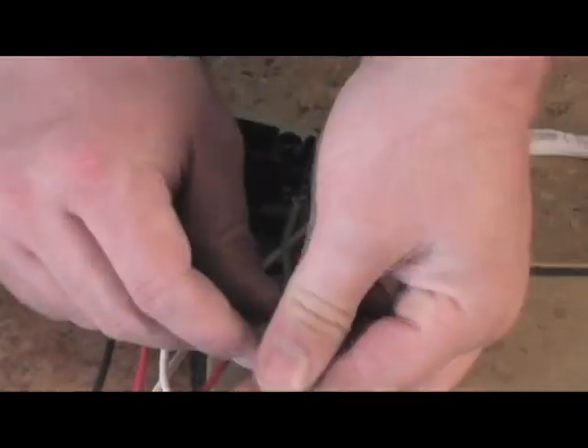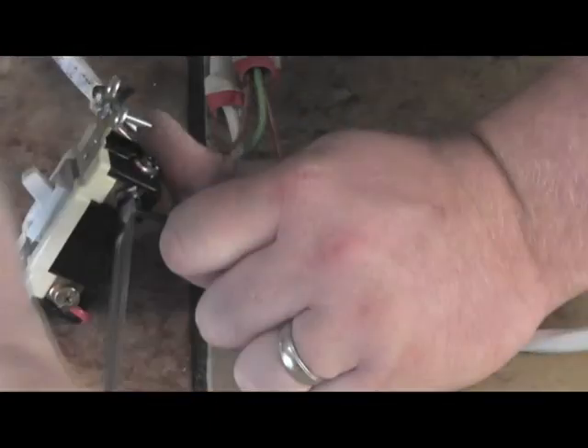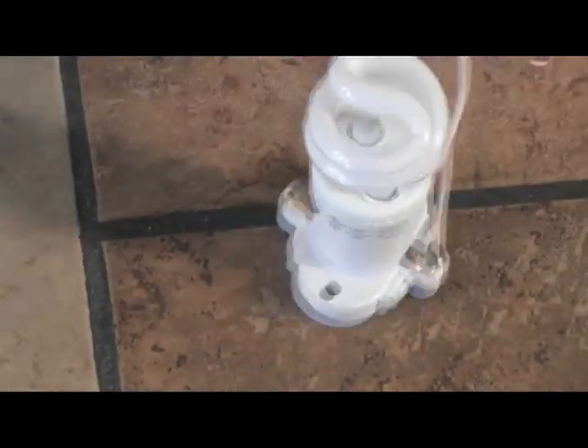At the other three-way switch, we're going to repeat the same exact process except this time, instead of terminating the incoming hot to the black screw, we're going to terminate the outgoing switch leg. The travelers go to either of the gold screws. And now for the four-way switch — it's so simple. You have two travelers coming from one three-way and two travelers coming out to the other three-way. The four-way switch has four screws: two black and two gold. Terminate one pair of travelers from one three-way to the black screws, then the other pair to the gold screws. At the light, simply terminate the switch leg to one screw and the neutral to the other.